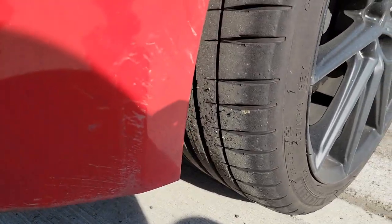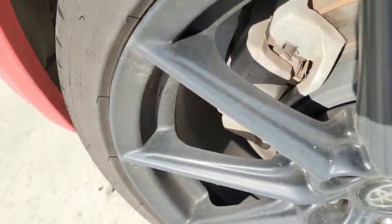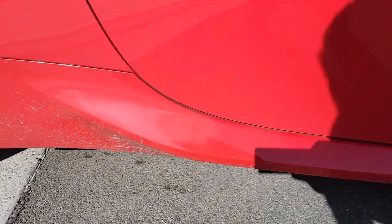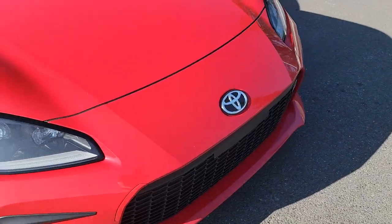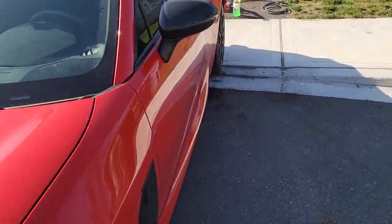Today we are doing the Griot's Garage foam cannon pressure washer review. As you can see, the car is super dirty. I've waited almost four weeks to wash the car so that you can see how well it works. Eventually we might do a comparison video, but as of right now this is how the car sits.